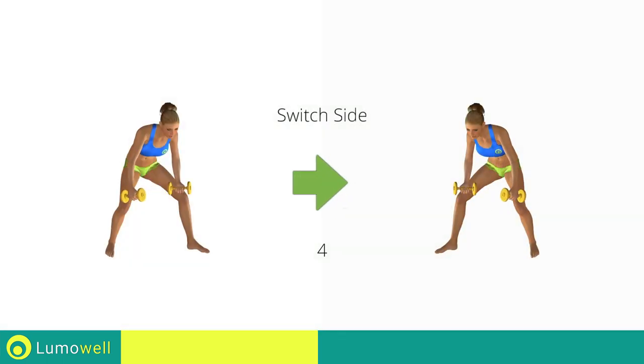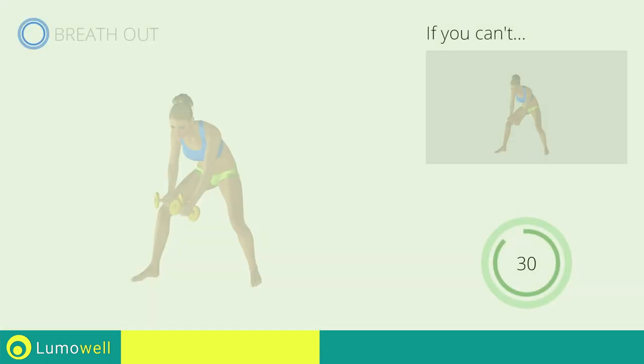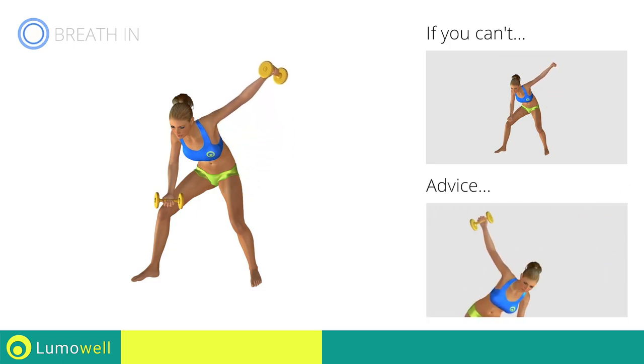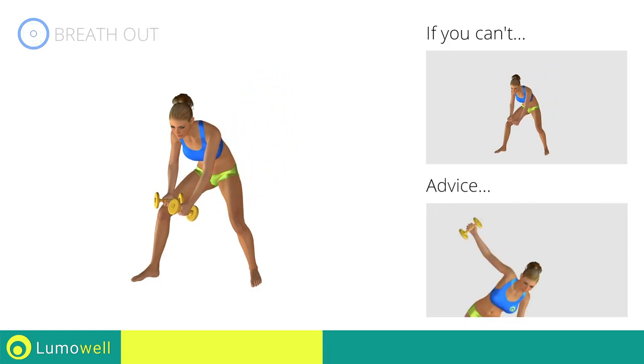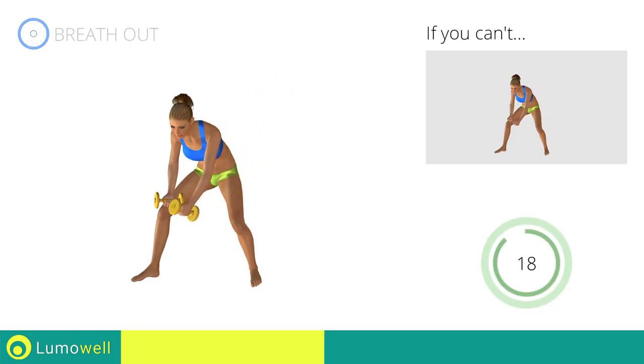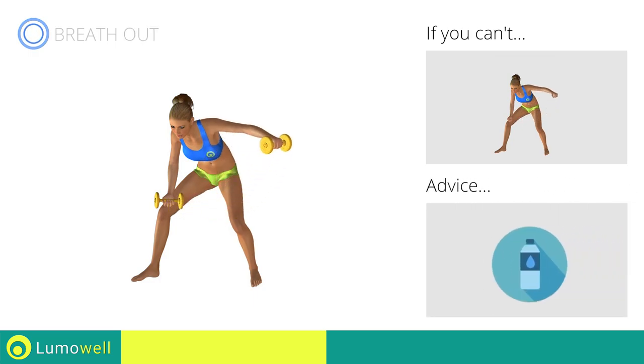Switch sides in the shortest time possible. Go! When climbing, move only your arm — your shoulder and scapula should remain still. You can use water bottles or books as alternatives to the small weights.